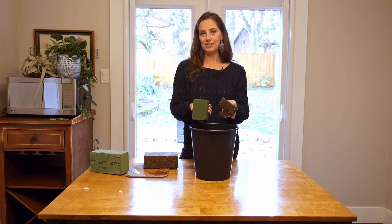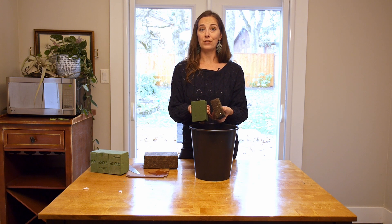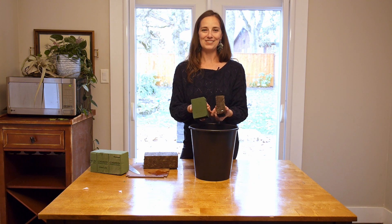Hopefully that was helpful to let you know about how to use floral foam. Any questions, let me know — and thanks for watching!